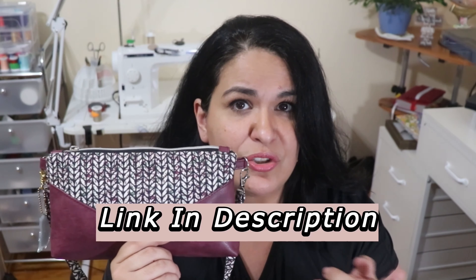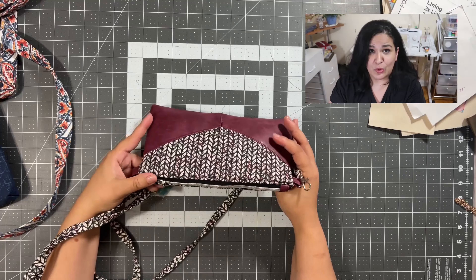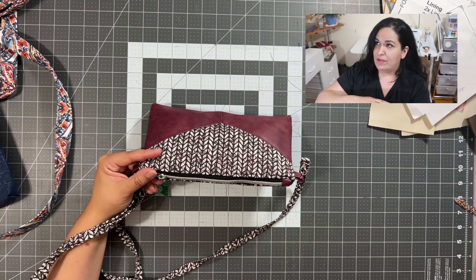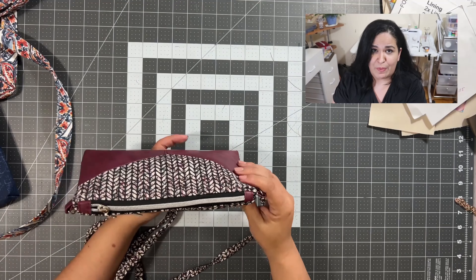Today we're going to make the Harlequin pouch at 115% size with a slip pocket on the inside and a crossbody strap. The pattern designer's name is Crafted by Leanne. I'm going to add the link to this pattern down in the description. This is a free pattern and a lot of people have made this pouch already — there are several videos, instructions, and the pattern designer has a Facebook group where tons of people have added their versions of this beautiful little pouch.